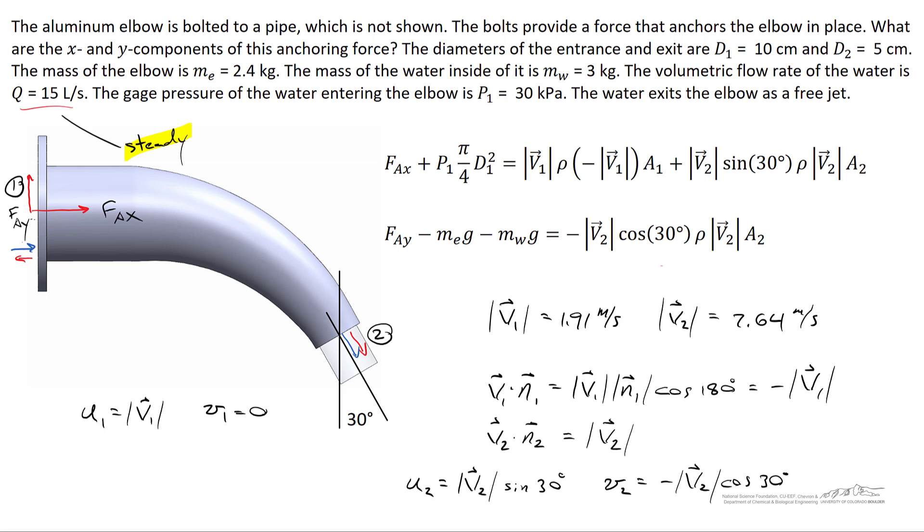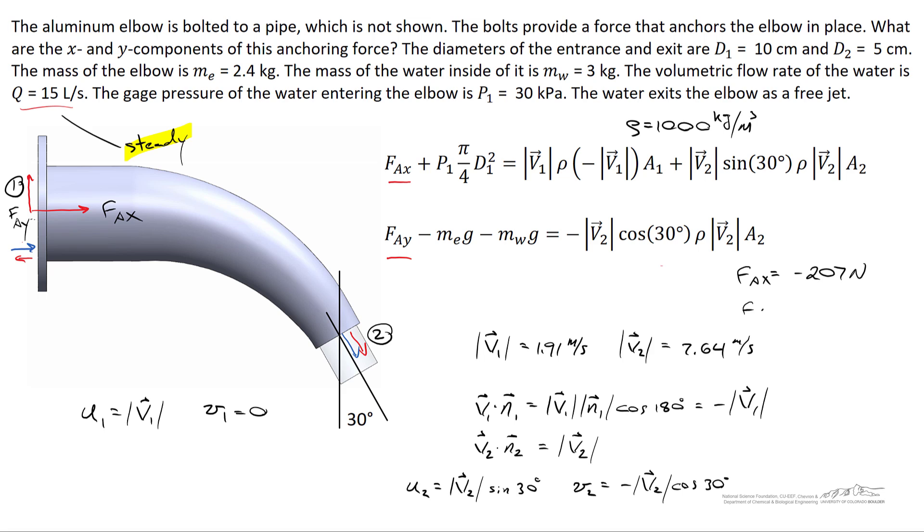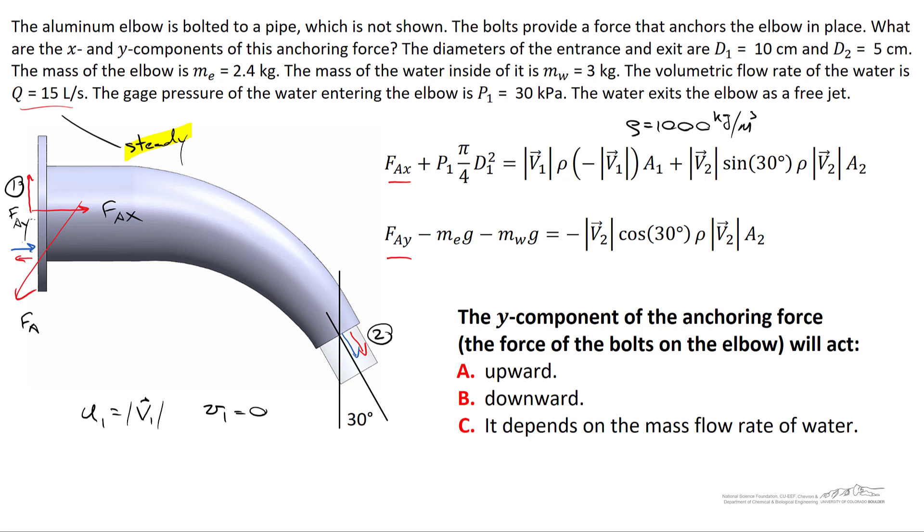With all substitutions made, solving gives fAx = −207 N and fAy = −46 N. The net bolt force acts downward and to the left. The leftward direction is intuitive — the bolts resist the pressure pushing the elbow to the right. But the downward anchoring force is surprising; one might expect the bolts to support the elbow's weight by acting upward.